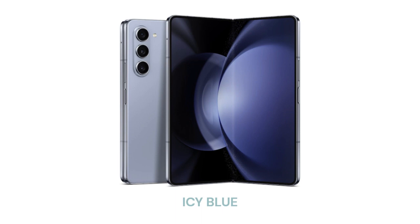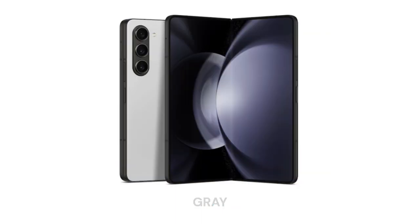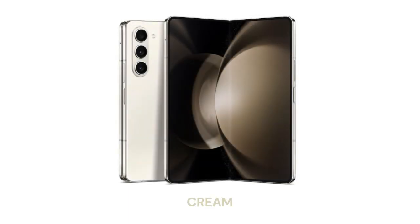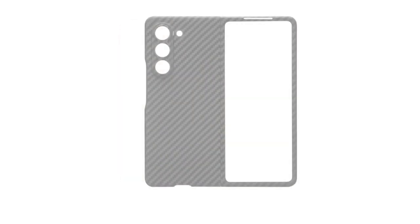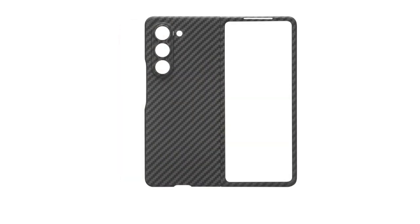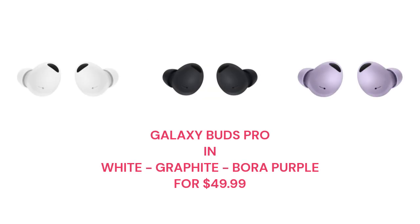Samsung uses a 12MP sensor for its ultra-wide camera on the Z Fold 4 and 5, while Google opts for a lower-resolution 10.8MP sensor on the Pixel Fold. While all three phones sport lenses with identical f/2.2 aperture, the Pixel Fold's ultra-wide has bigger pixels — 1.25μm compared to 1.12μm on the Z Fold 4 and 5. The Z Fold 5 produces slightly better dynamic range than the Z Fold 4, but ties with the Pixel Fold depending on where you're looking in the scene.